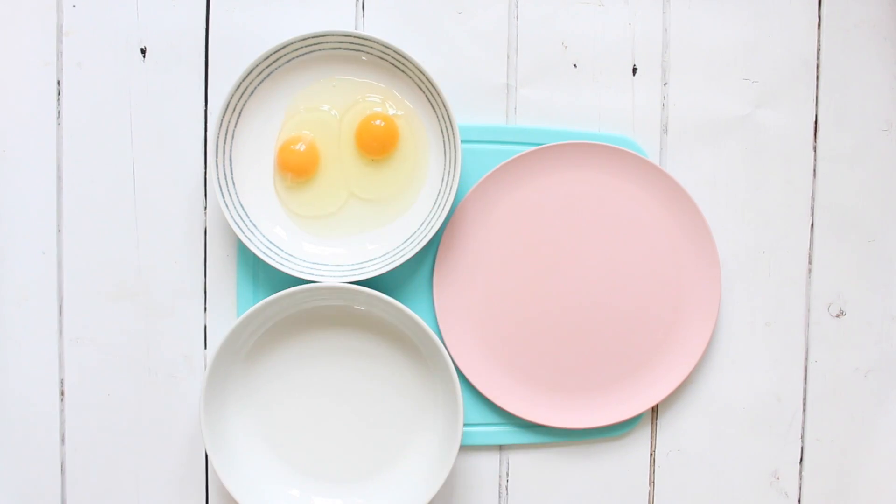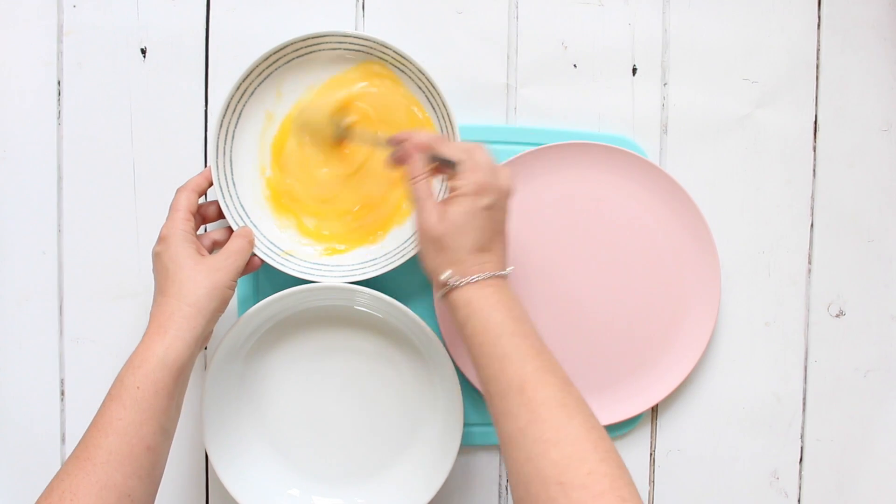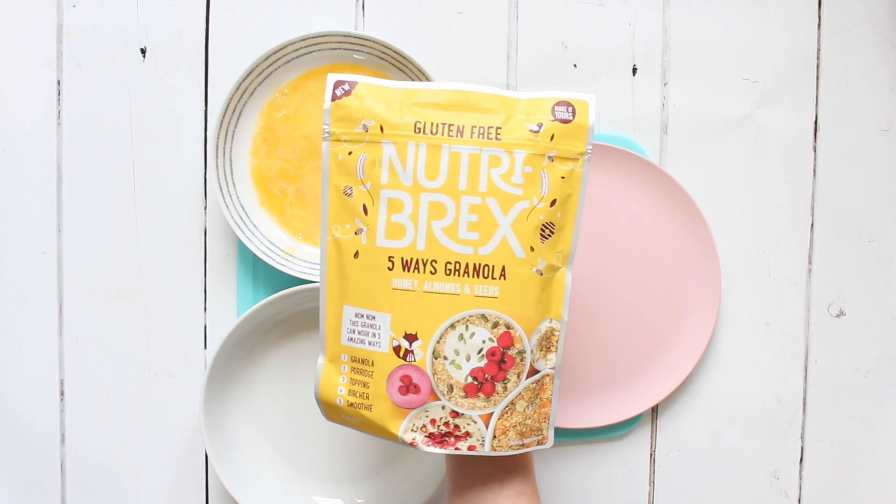My next probably quite surprising way to use granola is actually chicken dippers. My kids love any form of chicken nuggets, so this is a really great healthy alternative to make at home yourself. All we need to do is crack a couple of eggs into a bowl and whisk them up, and in another bowl we add our granola.